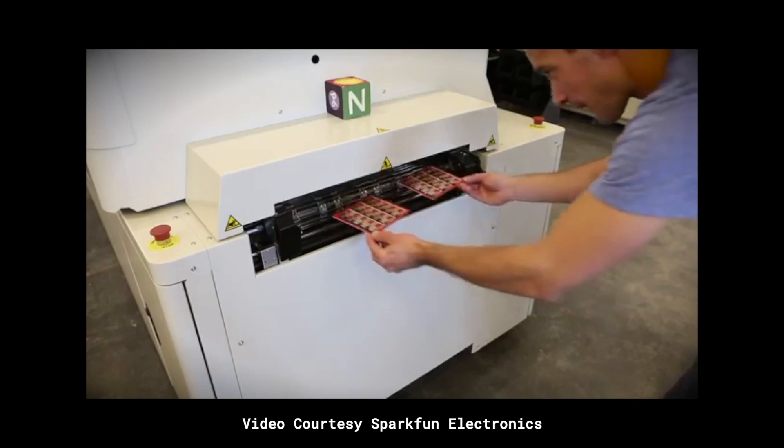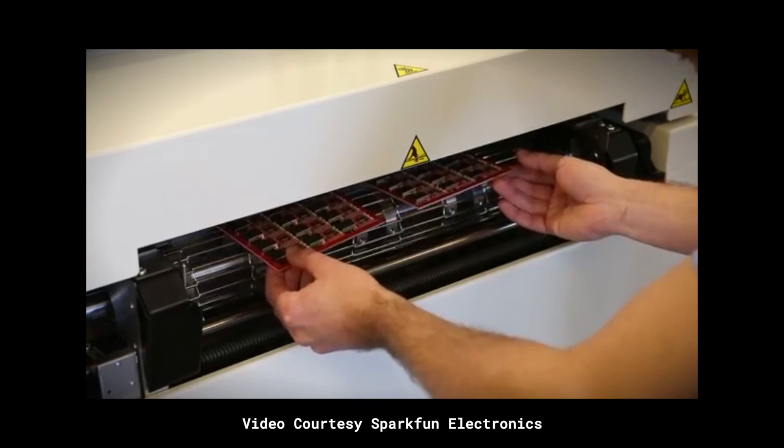Big factories use a huge oven with a conveyor belt — they just slide the boards through and reflow the paste inside one of those things. But I don't have the space for a huge oven and I want it to be really self-contained, all into kind of what I've already built.